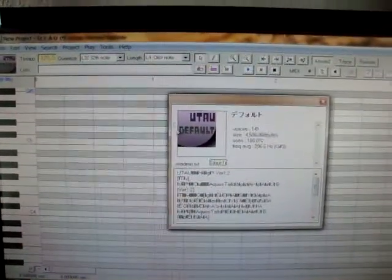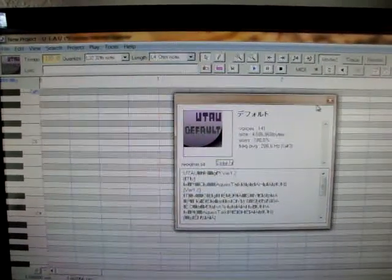This is a tutorial on how to make your UTAU sing. For now, we're just using Defoco here, the default, for this tutorial. It's just the English patch — you can clearly see the English words here and stuff.